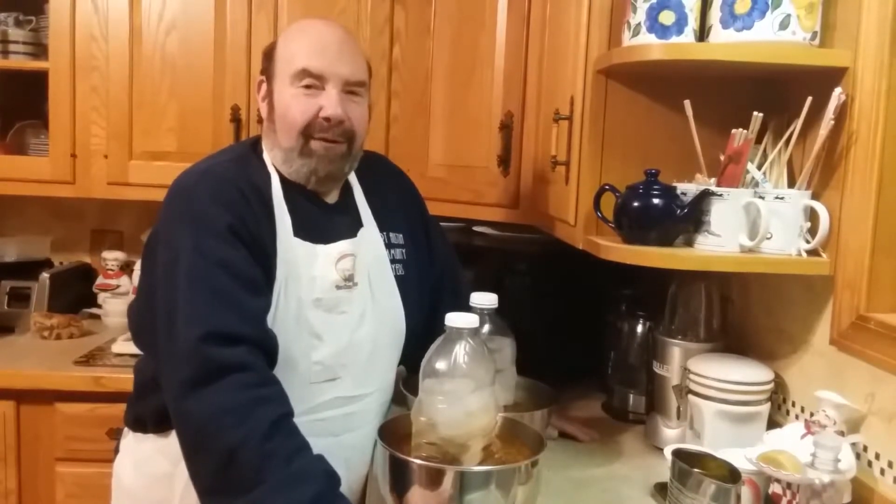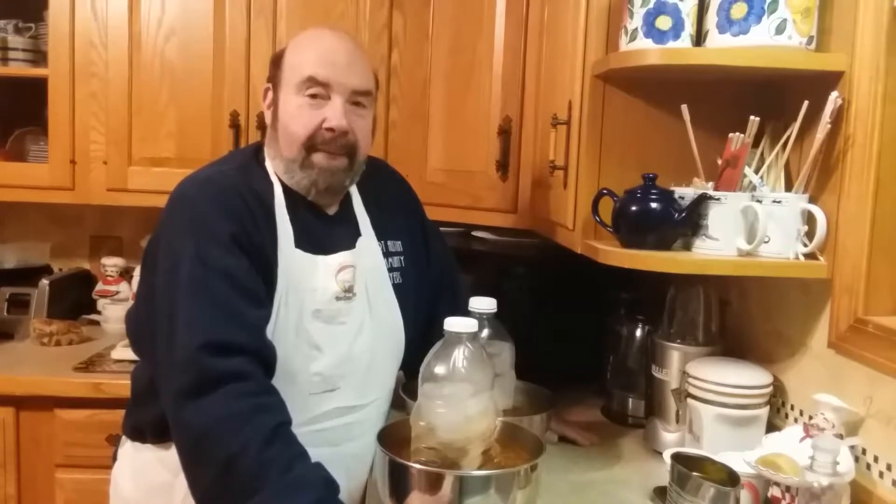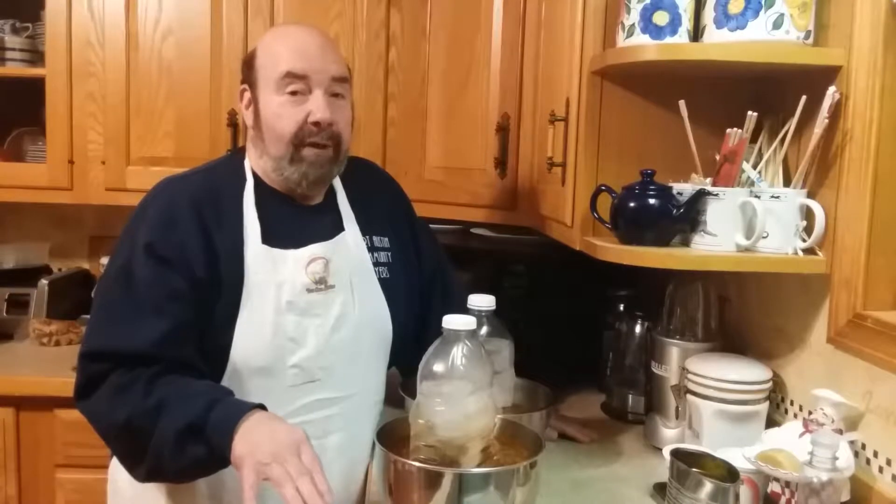Hi, this is Chef Dennis from UCAN Cuisine, and today I'm going to give you a couple of tips on cooling down soups. For sanitation reasons, you need to take a hot soup and cool it down from whatever temperature it is. This one happens to have been about 212 degrees, not quite boiling, on the simmer. You need to cool it down to 40 degrees within 4 hours for sanitation reasons so it doesn't grow bacteria.